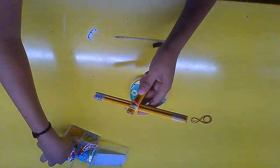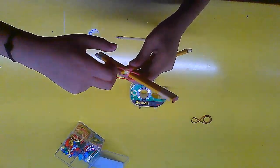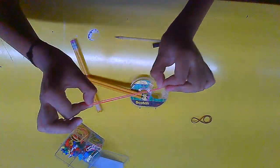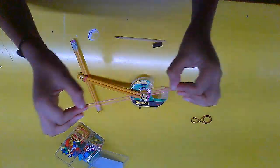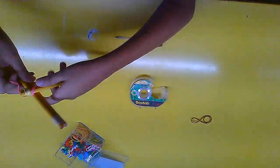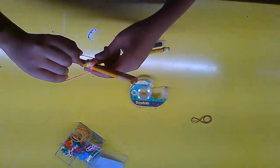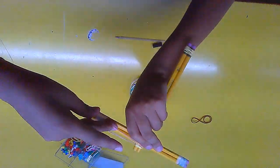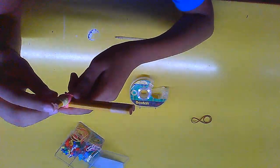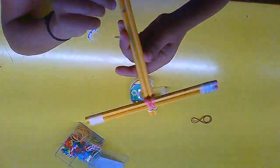A rubber band snapped, which is a problem — be careful because you might not have a full set at home. Before retrying, stretch the rubber band repeatedly; the more you stretch it the more elastic it becomes. Try again and make it as tight as possible. Now it's done and the assembly is perfectly straight, not slanting at all.